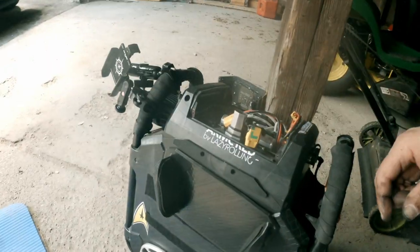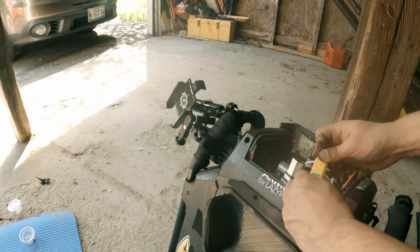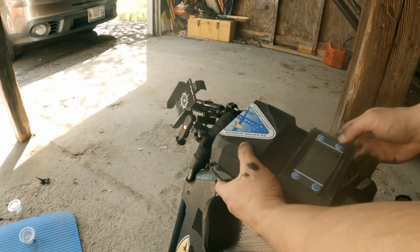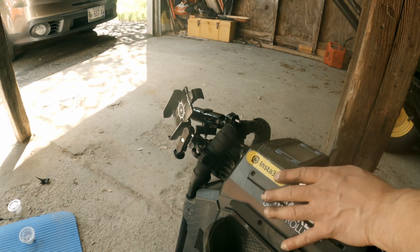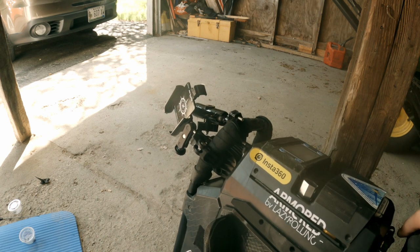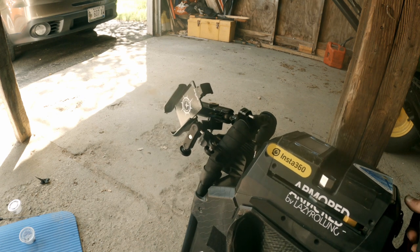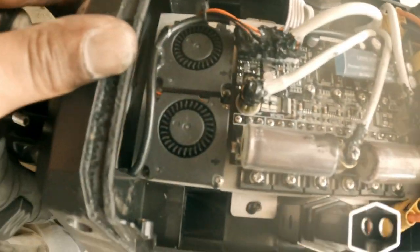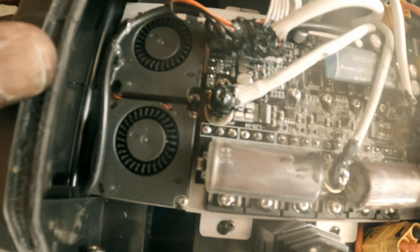Here we go, here goes nothing — wish me luck. No sparks, that's good. Let's see if it turns on through the LCD screen. Let's give it a try — one, two, three. And it's on. That electric unicycle is on! I stuffed the wires to make sure they won't be pinched. Everything seems fine. I might do a touch-up on the connectors another time, but it seems okay — I'm not seeing anything frayed.